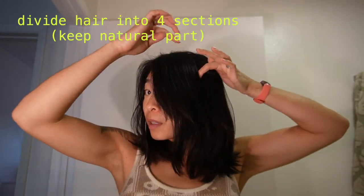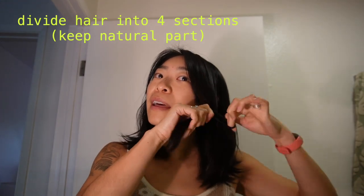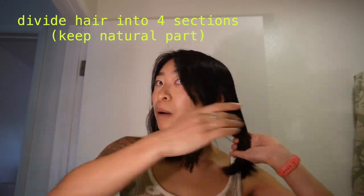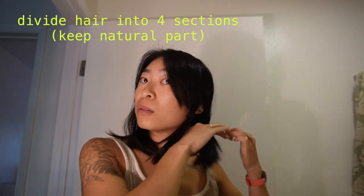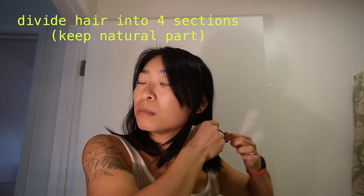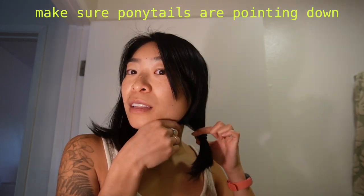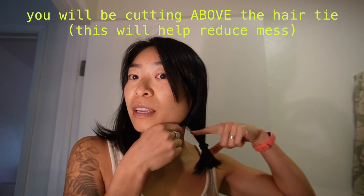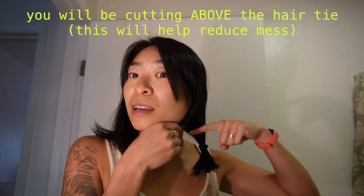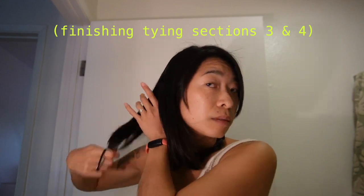Now we're actually getting into it. Grab your hair ties and divide your hair into four sections. It's important to keep your natural part here, because when you cut your hair, if you flip it to a different part later, you're going to have weird lengths. Tie the four sections with hair ties and make sure they're really tight. Make sure your ponytails are pointing down, not out. Once it's secure, slide the hair tie down an inch below where you actually want to cut — it'll collect the hair in a neat bundle and save your floor a ton of hairiness.